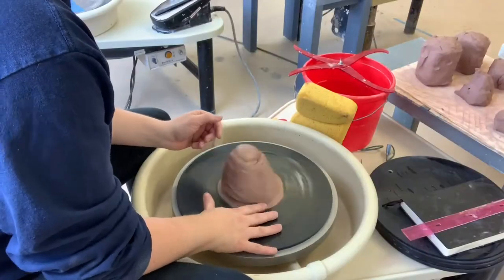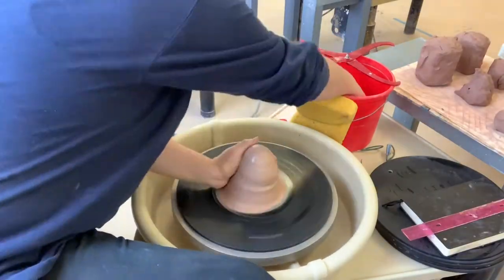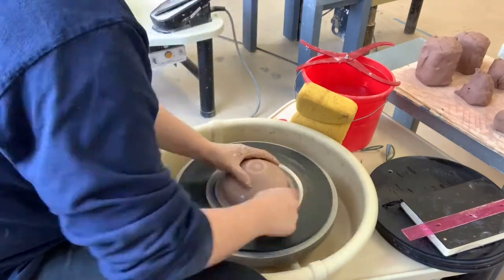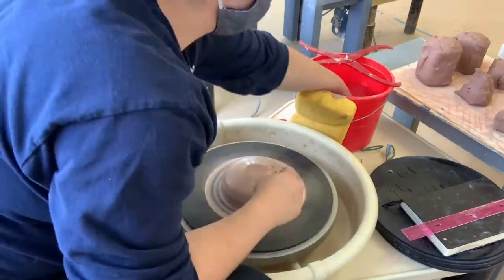I drew out my idea first and decided on the size I wanted, so that's what I was doing with the ruler. I was measuring that out so that I can make them the same size.